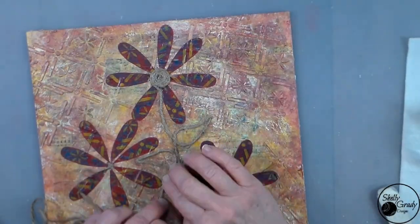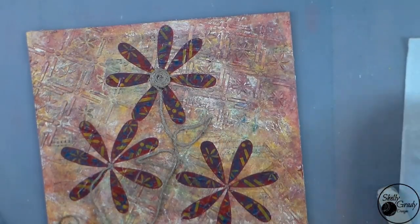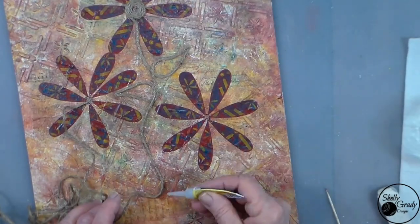I keep forgetting that I've zoomed in here and I keep going out of frame, so I'm sorry about that.